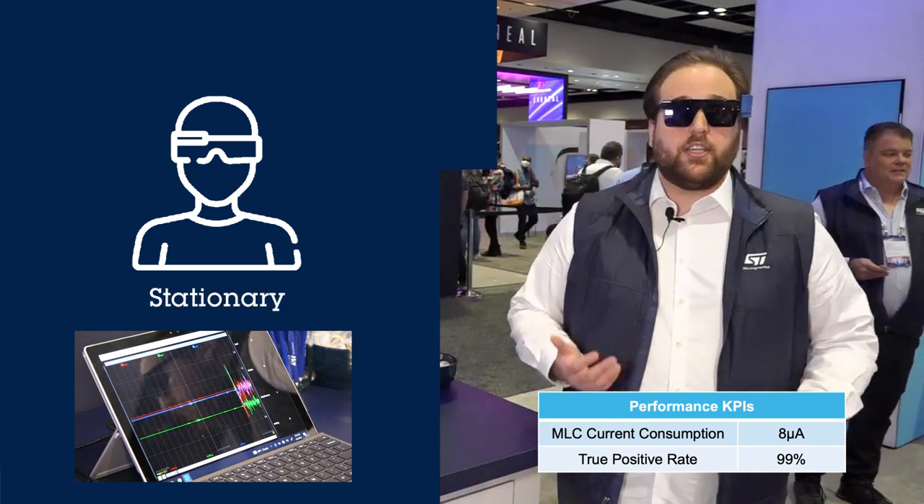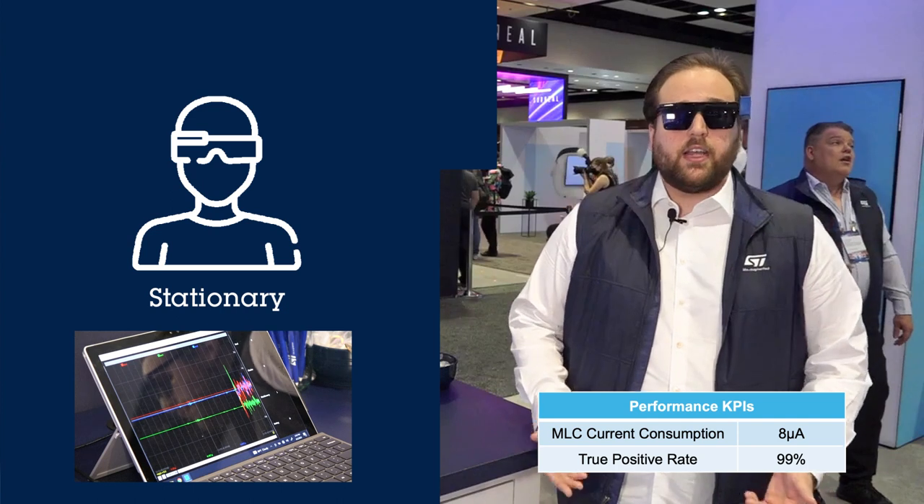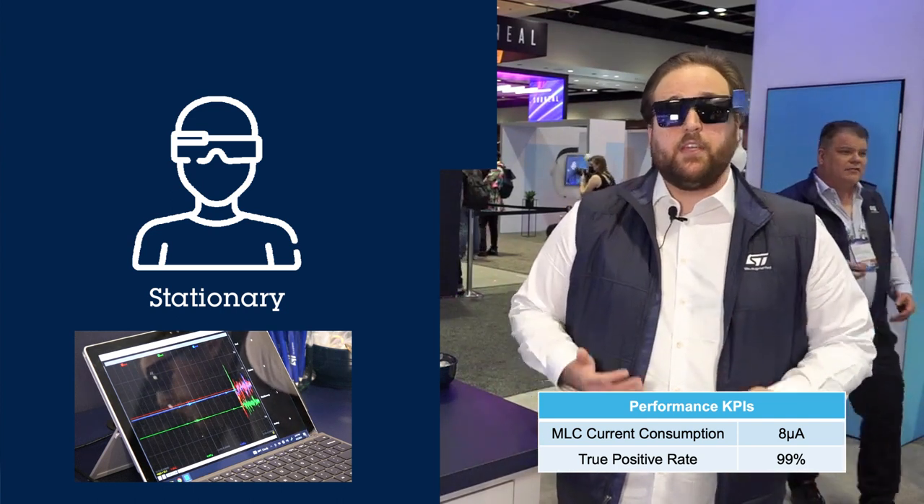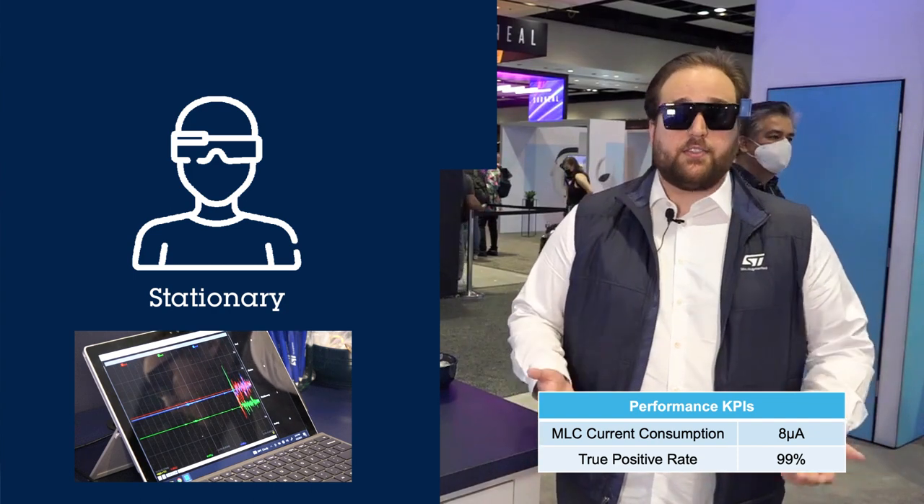Last but not least, obviously the stationary condition — where basically when there is no head movement or none of the gestures are identified, the machine learning core will consider the user as stationary.